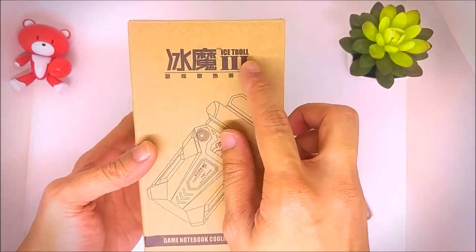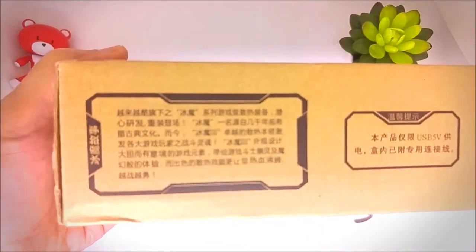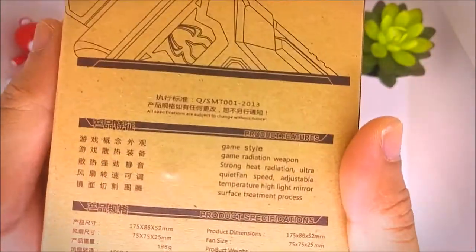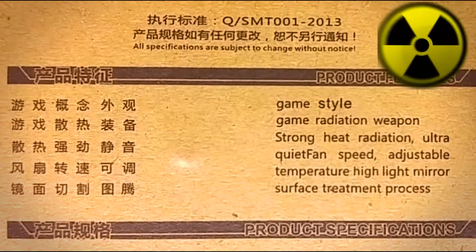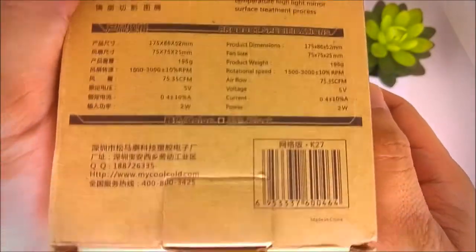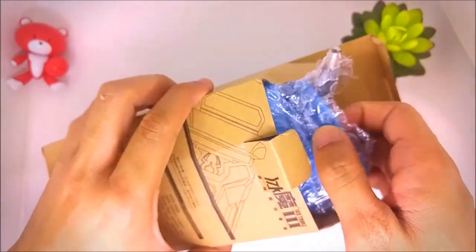Looking at the box, it comes with a standard brown box and some description. At the front it says 'I Stroll and Game Notebook Equipment.' At the side there are some Chinese characters which I don't understand, same on the other side. At the back some features — it says 'game radiation weapon,' so this is a weapon and it emits radiation — oh, that's dangerous!